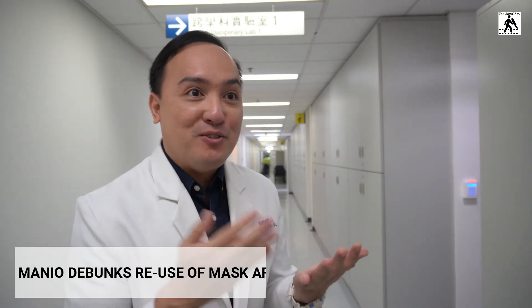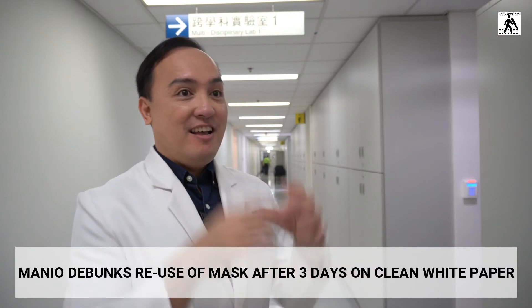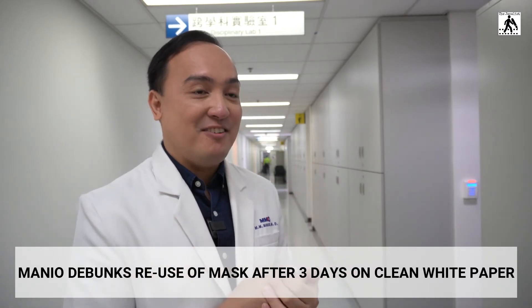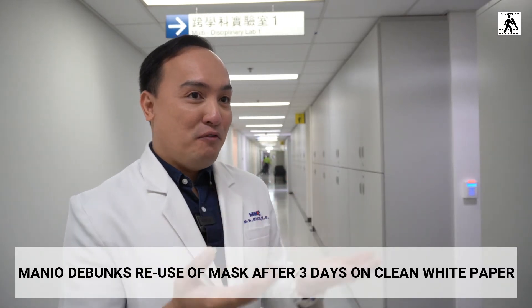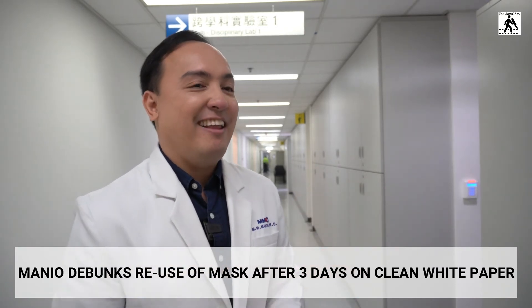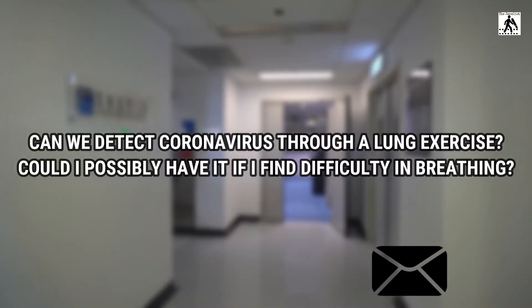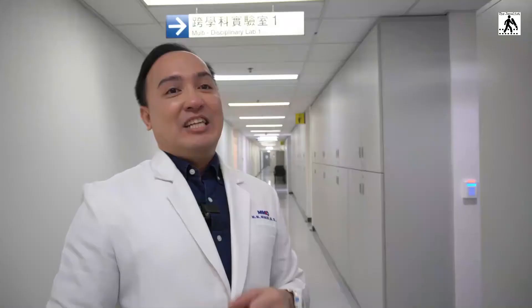The answer is no — once you've used your mask, do not reuse it. You don't know what kind of bacteria or viruses are on it. Don't put it away in paper for three days and use it again — there is no scientific data to support that practice.